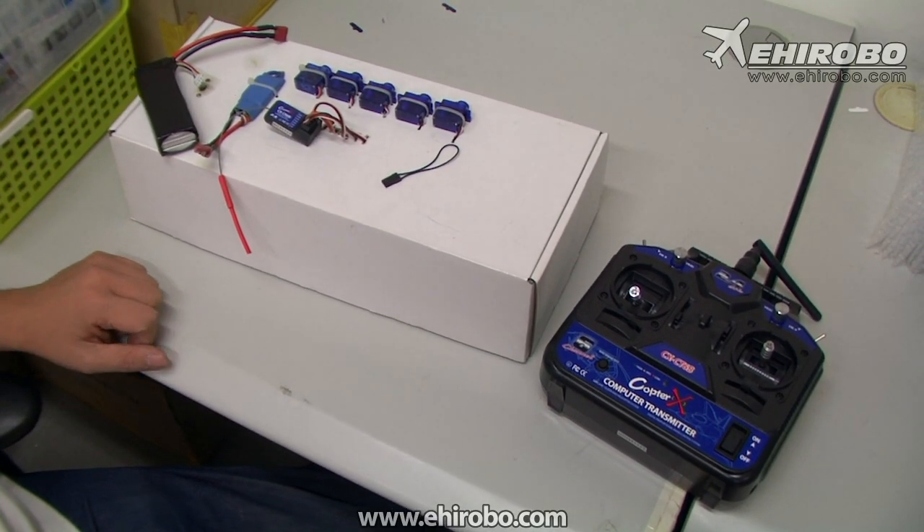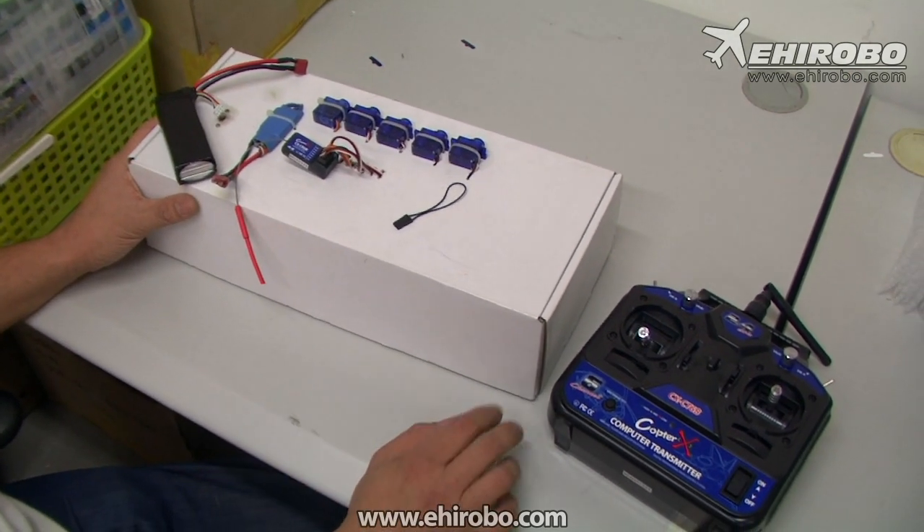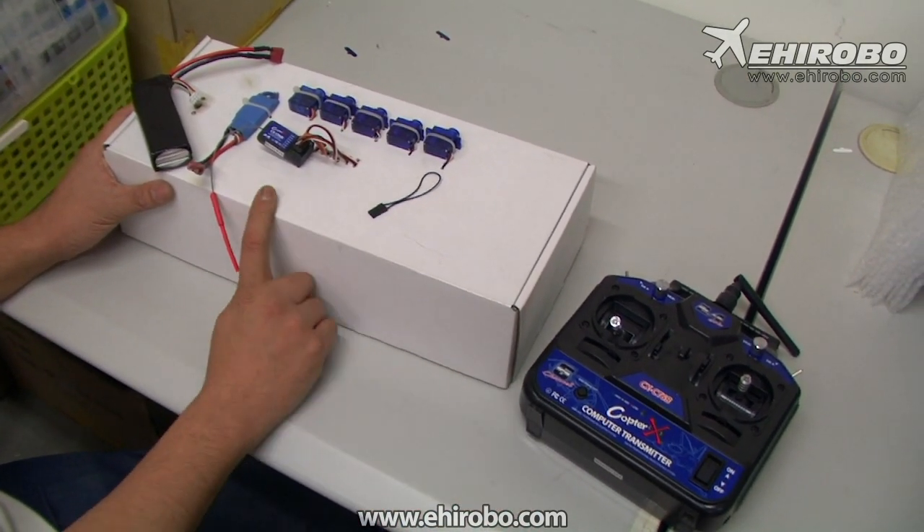Welcome to eheerobo.com. This is a quick demonstration on how to bind the Chopper X6 channel transmitter to the receiver system.